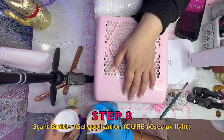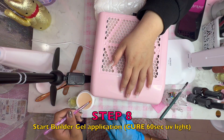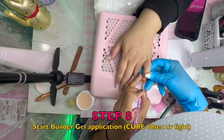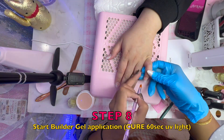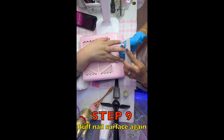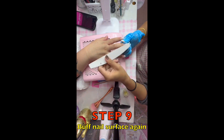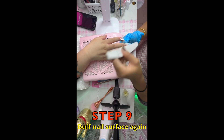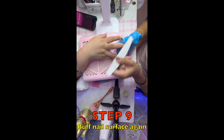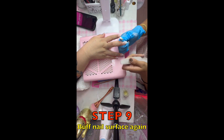I am going to cure the hard gel in 60 seconds. I am going to remove the hard gel, move out the surface and check it out, and I will clean up the surface.